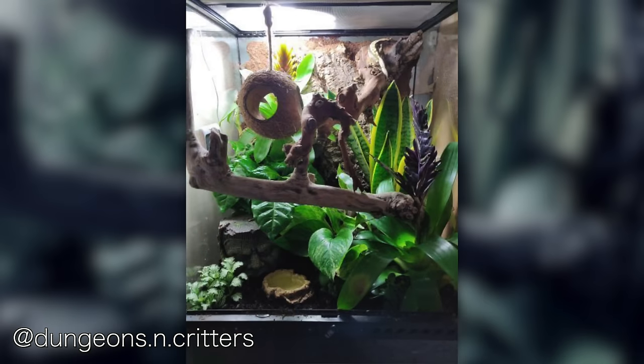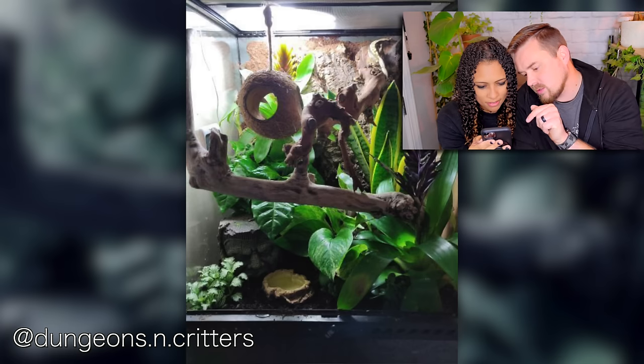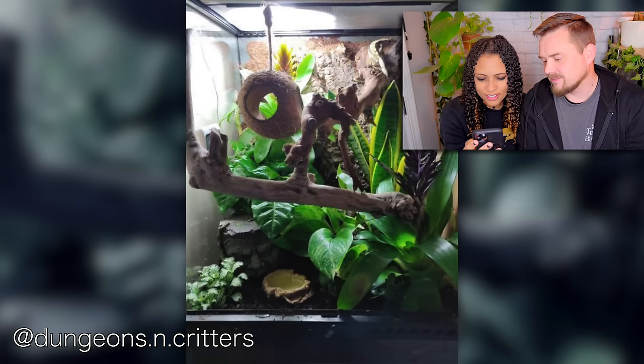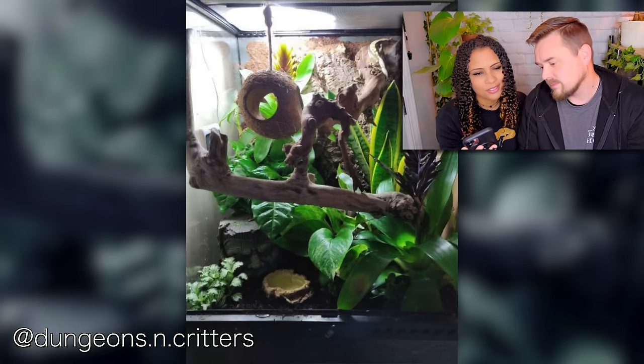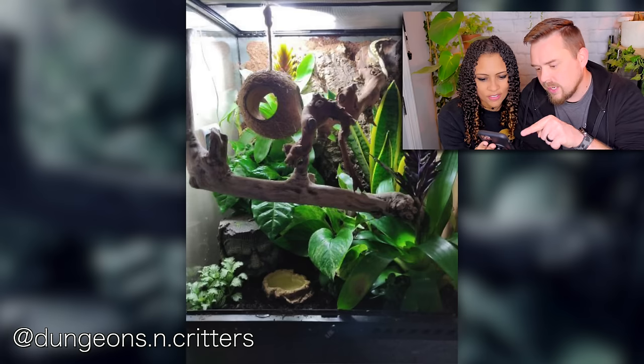Next up we have Dungeons and Critters — I already like the name. They have more than one tank. First is a crested gecko bioactive enclosure — that is beautiful. The coconut hide has multiple entrances, which is really cool. There's a snake plant in there; I know those don't like to be watered like ever, but it looks very healthy so it just works. Very full enclosure — I'm sure your crested gecko feels very secure. There's a little face down in the corner — a Mayan statue of some sort.